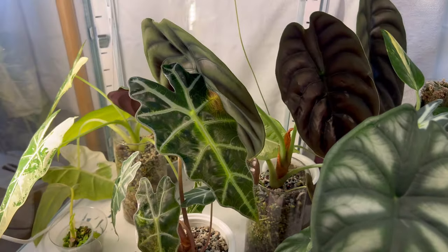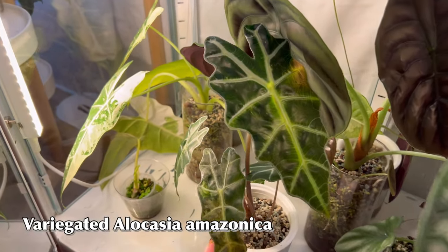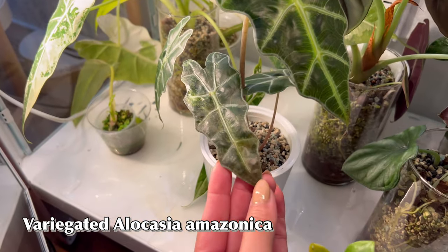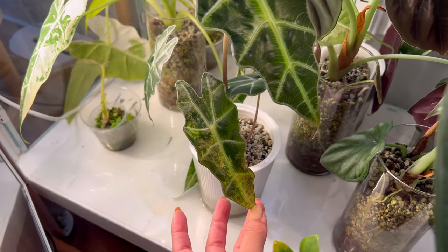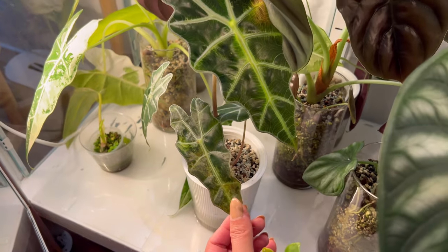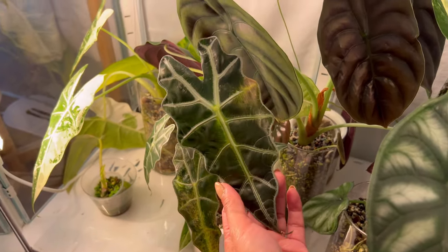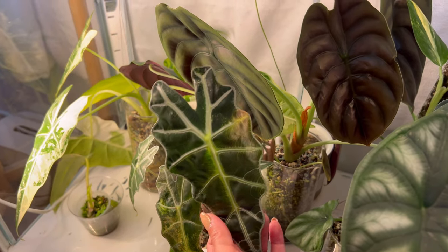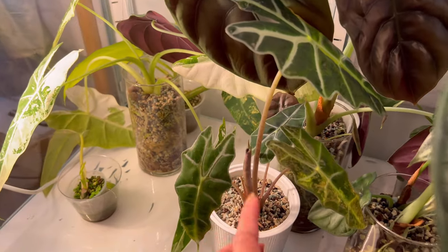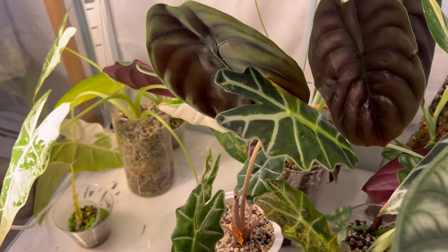Here is my variegated Amazonica — but only one leaf is showing variegation at the moment. I got this from Sam's Hoyas as a rehab for very cheap, and I'm just gambling on the variegation. So far, no good, but only time will tell — and there's also a new leaf, so who knows, right? And then behind here is my gorgeous, gorgeous fried egg Alocasia that is actually looking sad.